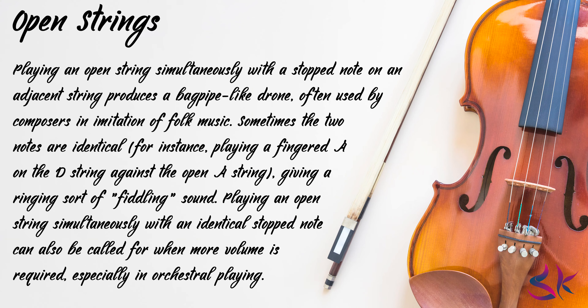Sometimes the two notes are identical — for instance, playing a fingerboard A on the D string against the open A string, giving a ringing sort of fiddling sound. Playing an open string simultaneously with an identical stopped note can also be called for when more volume is required, especially in orchestral playing. Some classical violin parts have notes for which the composer requests the violinist to play an open string because of the specific sonority created by an open string.